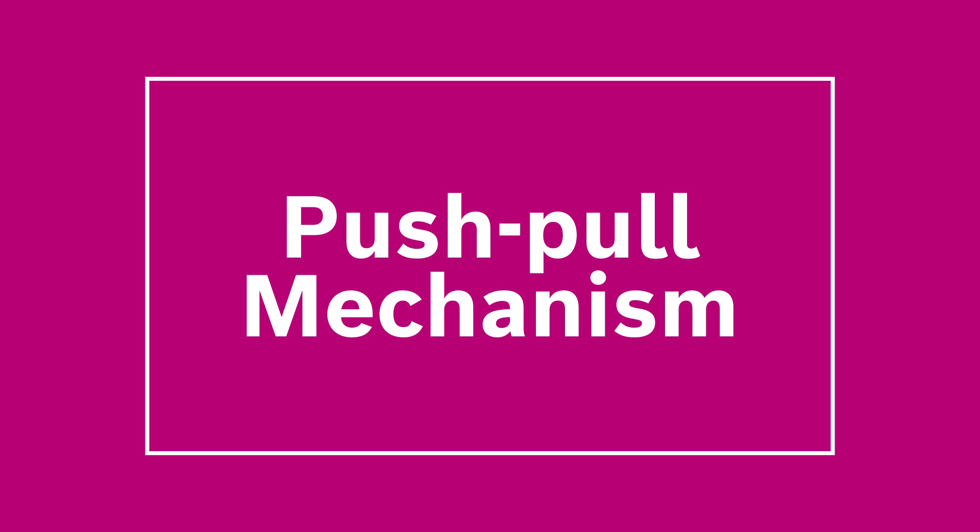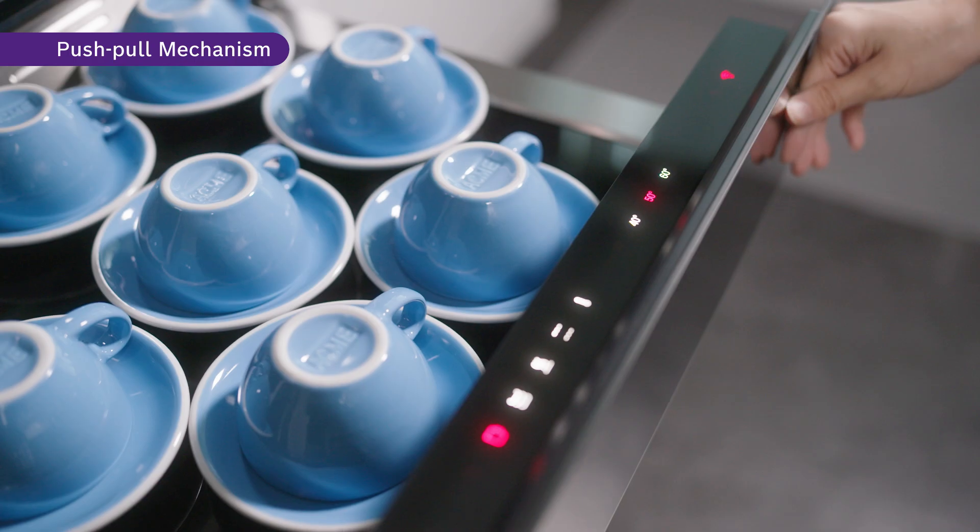The push-pull mechanism is designed to make opening and closing the drawer fuss-free. If your hands are full, you can always use your hips or elbow to engage the spring integrated in the drawer.